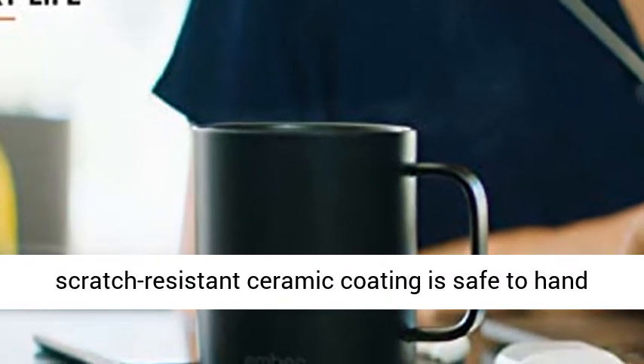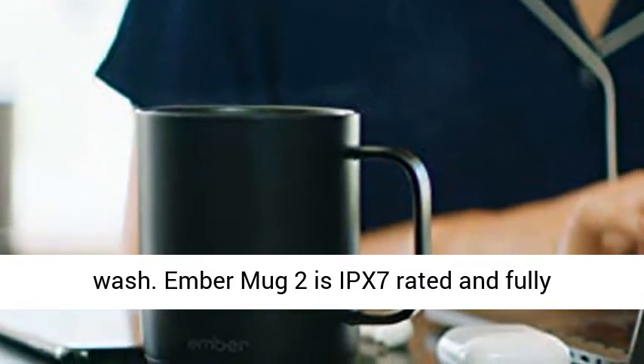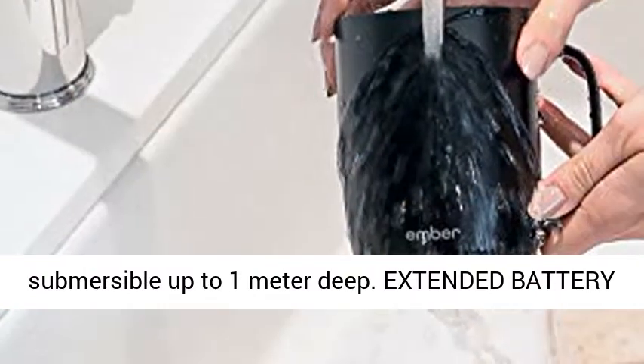Hand wash only: an updated scratch-resistant ceramic coating is safe to hand wash. Ember Mug 2 is IPX7 rated and fully submersible up to 1 meter deep.